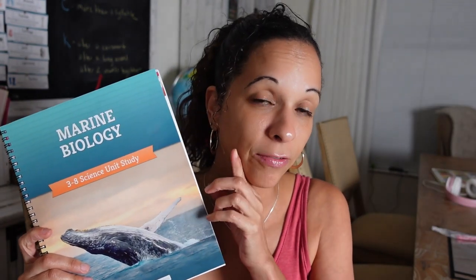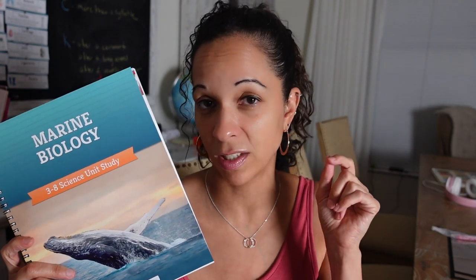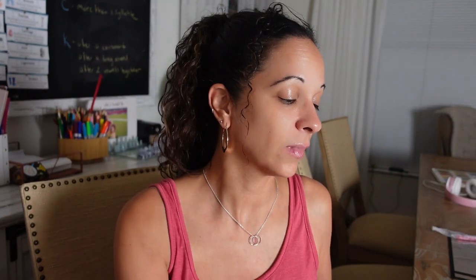Today I'm going to show you a look into Reptiles, Amphibians, and Fish; Marine Biology, which was one of my favorites in the past — this one is actually free for download on their website, which I will post in the description below — and Arthropods, another fun one. We have not done the Reptiles, Amphibians, and Fish one yet. The other two we have done in the past, but I have a new little one who is seven years old and will be starting fresh.